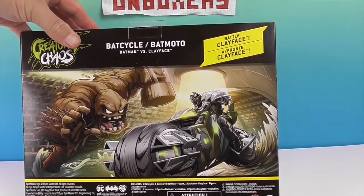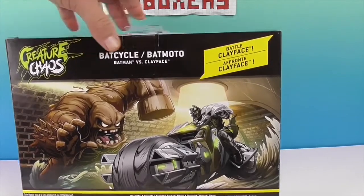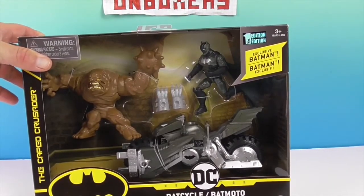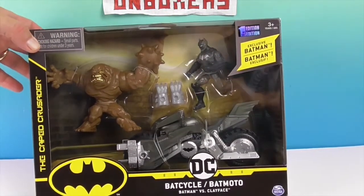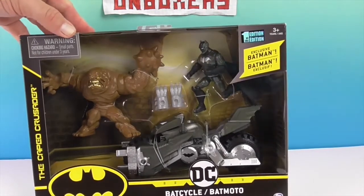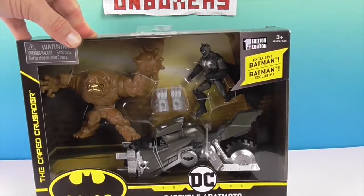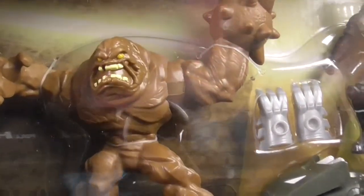It says exclusive Batman as well. The artwork on the back really does look cool. This appears to be one of the sets that comes with the little three mystery accessories. This is the Caped Crusader set, and these are of course by Spin Master. They say 'First Edition,' which I'm guessing means the first series coming out.